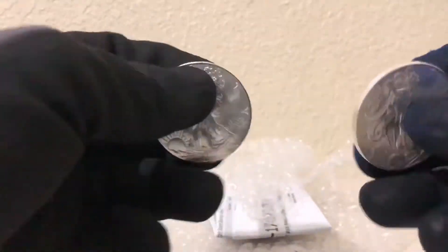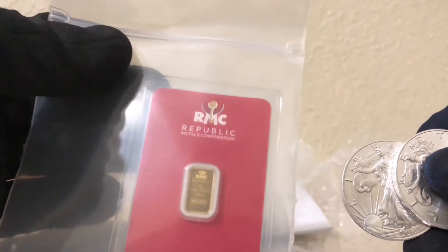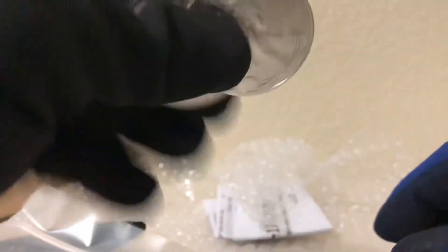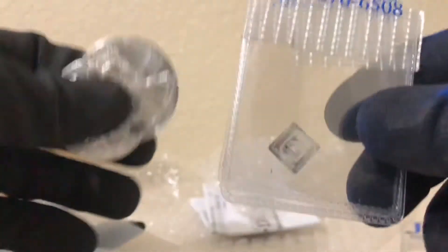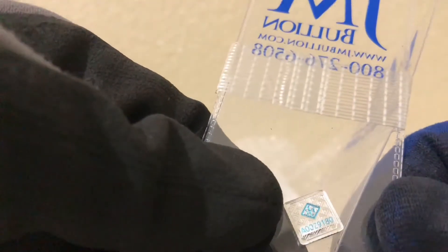So pretty much that's just it. Recap: I have this RMC Republic, I have two American Eagles, and I have this one gram Valcambi bar. It's so beautiful. I have the one ounce one — it looks beautiful, it's nice. Hopefully you guys liked this video. If you did, leave a thumbs up, don't forget to subscribe to the channel, and I'll see you guys next time on Urban Lifestyle.